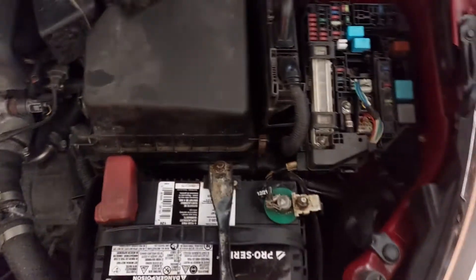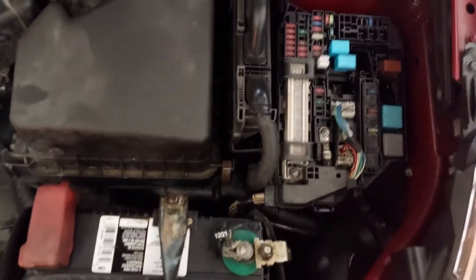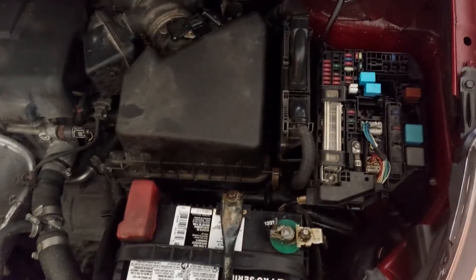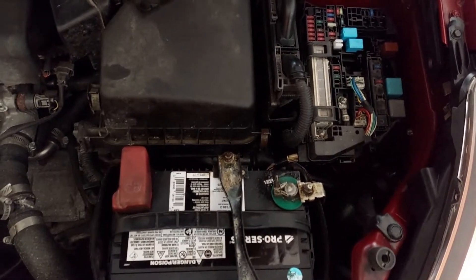Now we're going to disable the fuel system by taking out the 20 amp EFI main fuse. The car is running right now and I want to make sure there's no more fuel going to it. You can see that the engine just died.